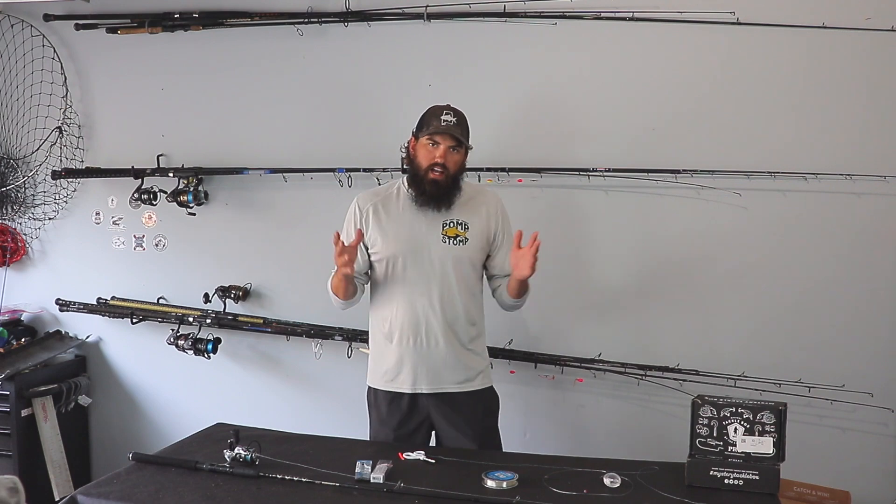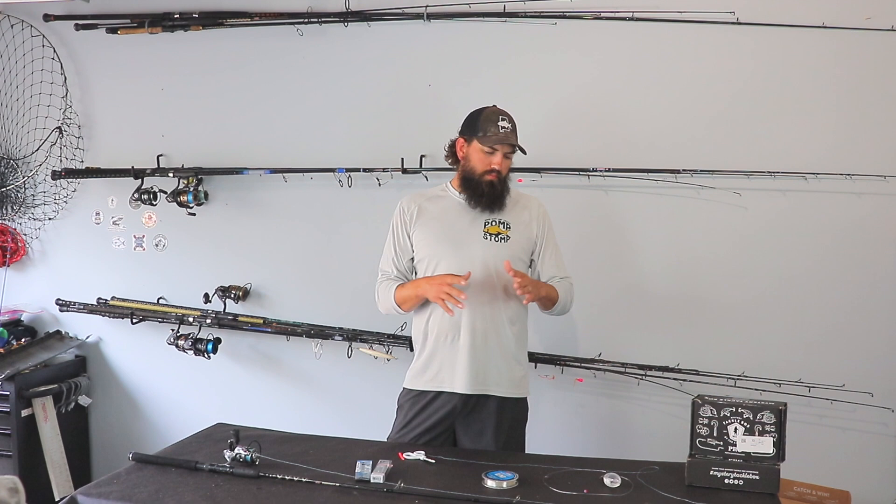Hi guys, what's going on everybody? Welcome back to another Tackle Tuesday and welcome to the channel. If you are new here, my name is Brad Warren. This is Bearded Brad. I do a ton of saltwater fishing here in the Gulf Coast. On every Tuesday, I post a Tackle Tuesday video doing a little breakdown of different things. Today's Tackle Tuesday is sponsored by Fish Gum.